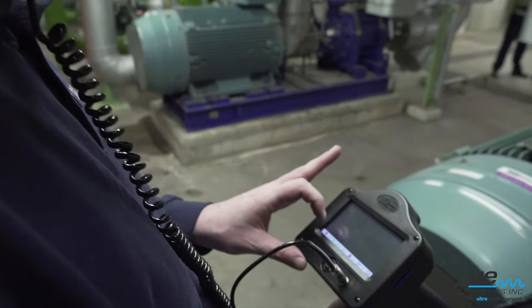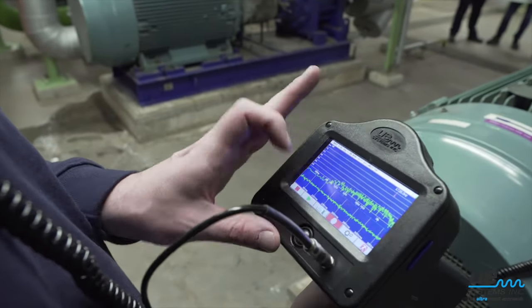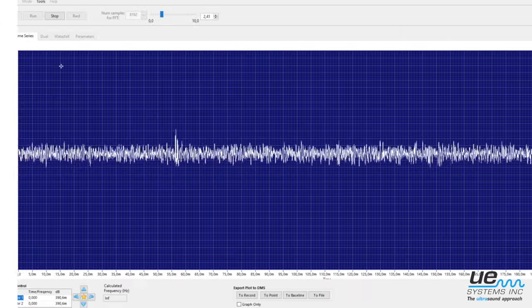For a more advanced diagnostic, make a sound recording and analyze the sound spectrum using the spectralizer software.